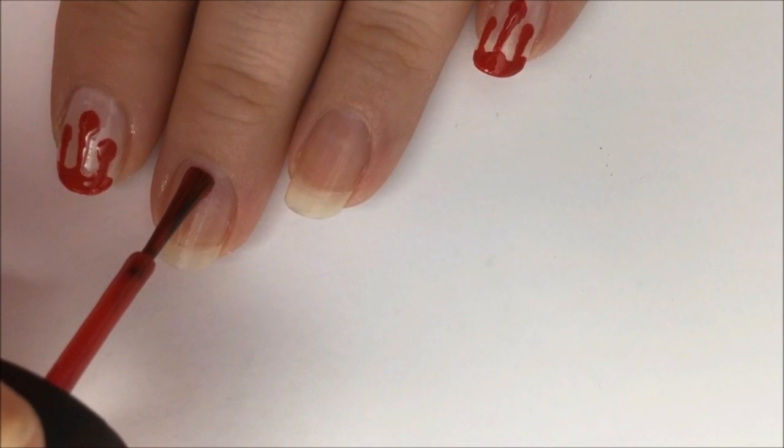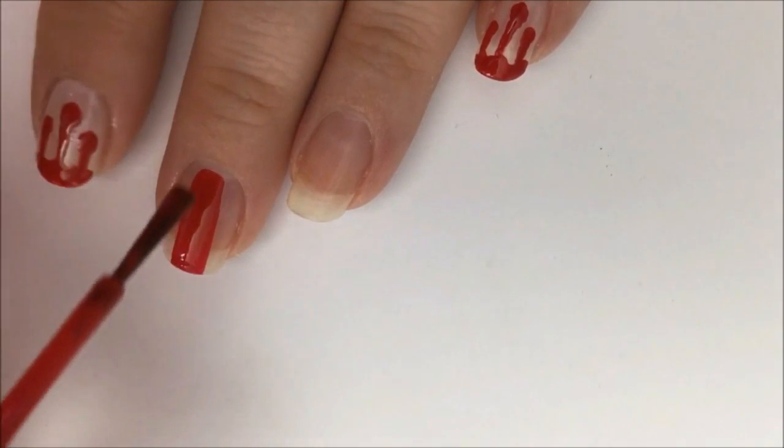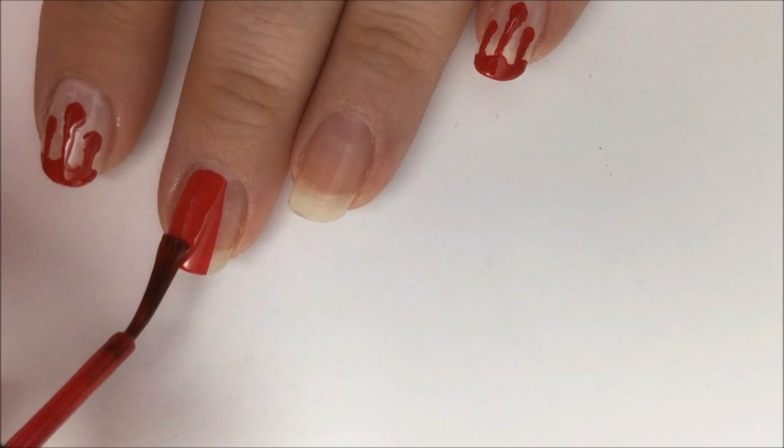Now paint the middle finger, the ring finger, and your thumb solid red. You may need two coats for opacity.